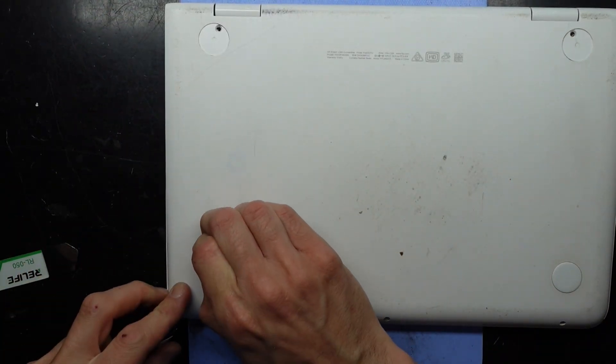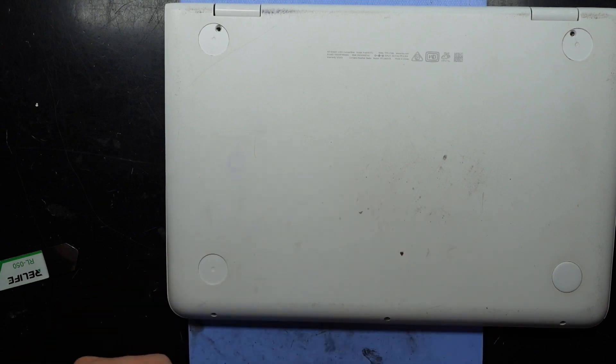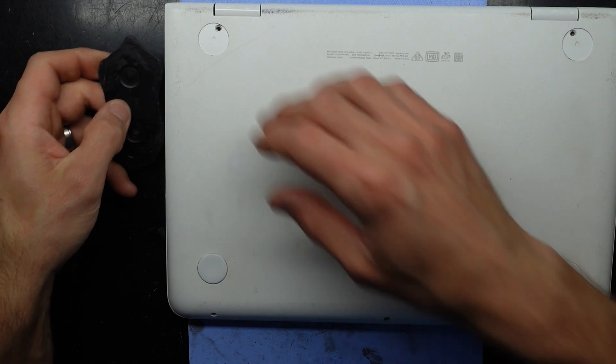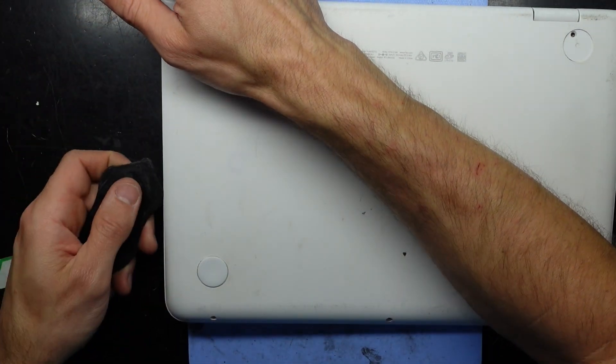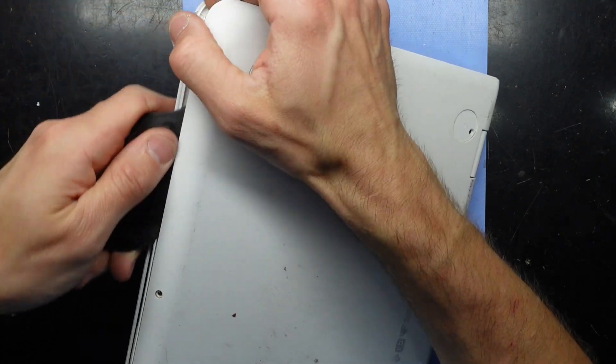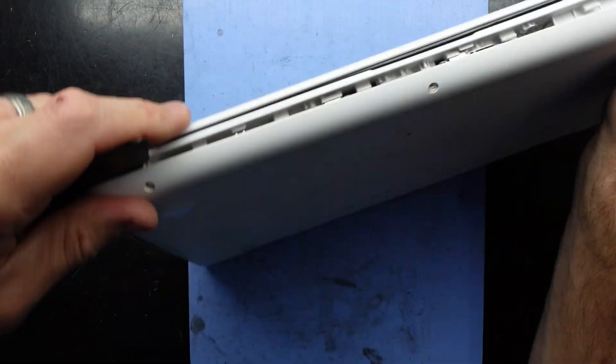I'll disconnect the battery when I do open it up. It's well clipped in. I'll switch to a plastic pry tool now that I've got some room under there, and I'll continue along — it's going to come apart.